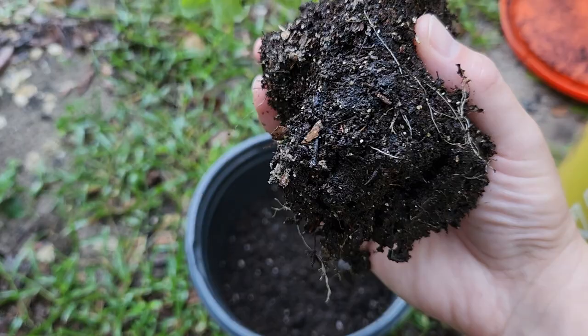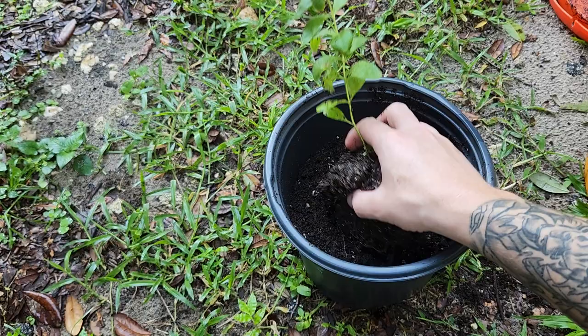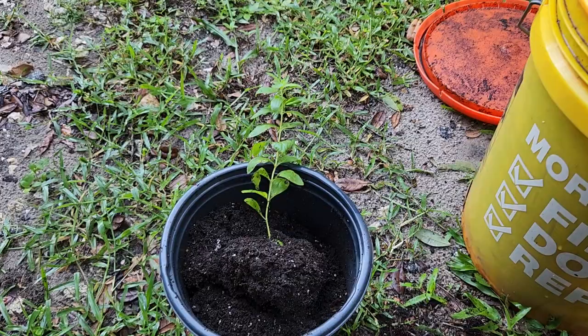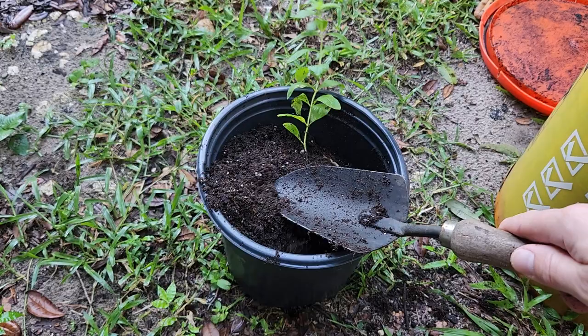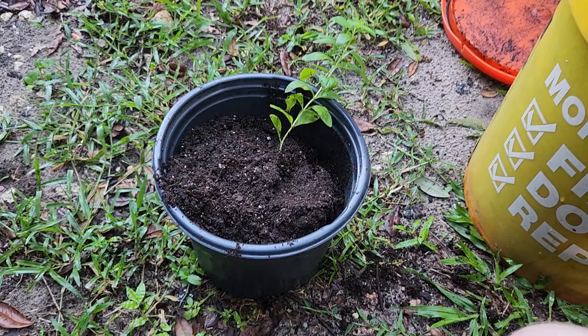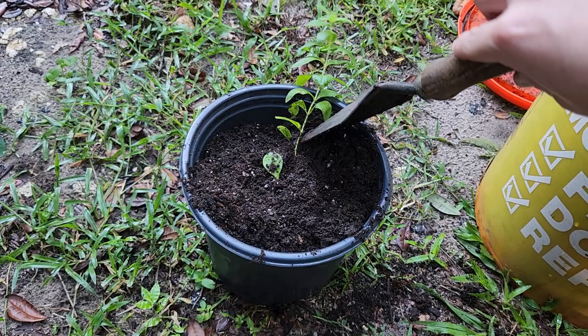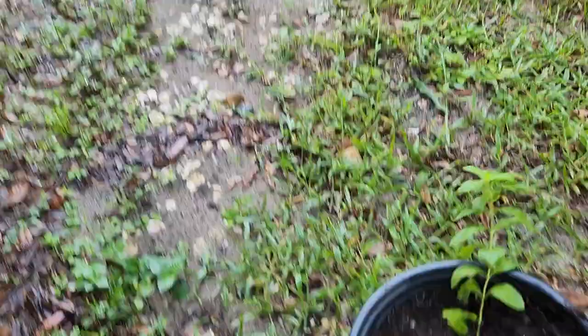I'll put it in the new pot, try to keep everything together, and fill in around it. Hopefully it will continue to grow here — it was getting too big for the container it was in. I don't want to damage it at all. There we go — it will correct itself, it will straighten back up.